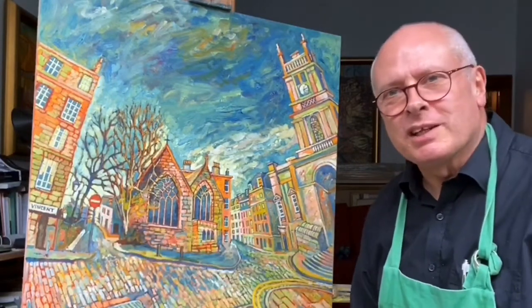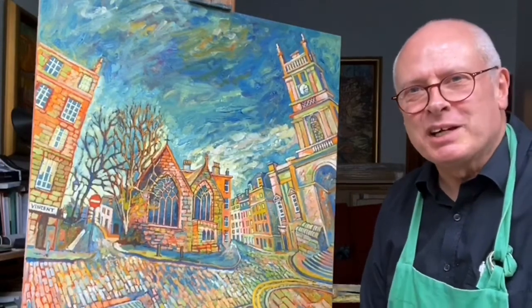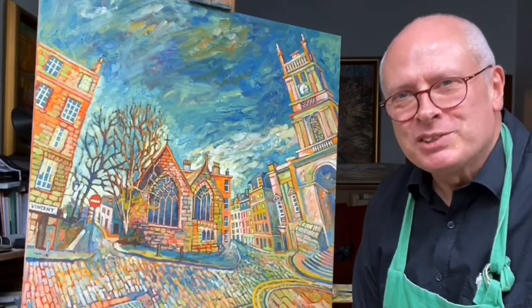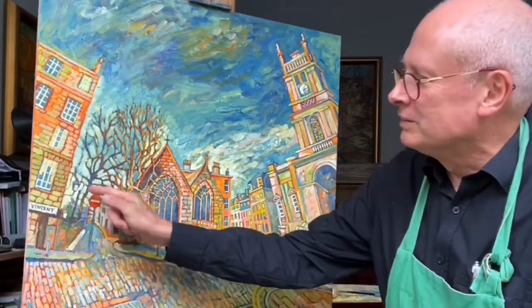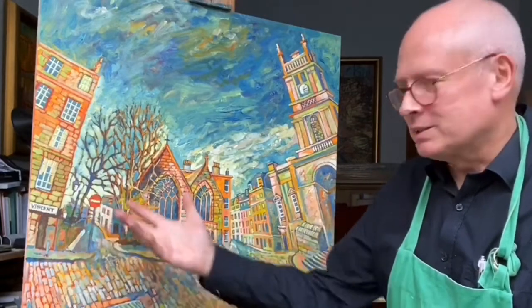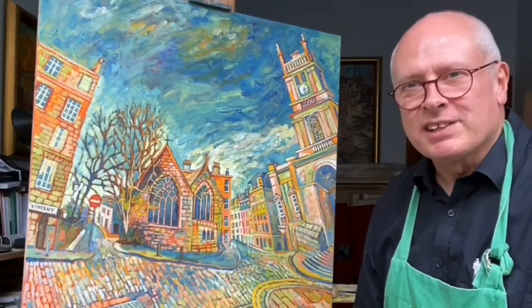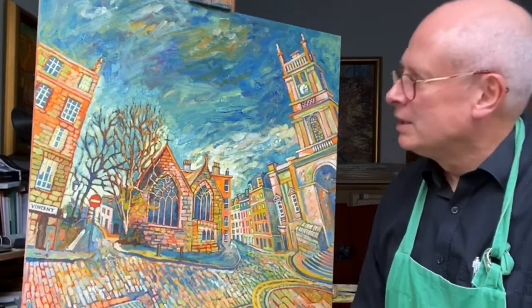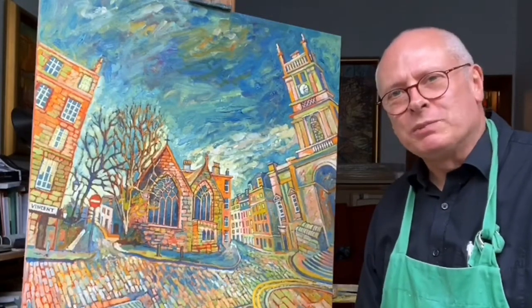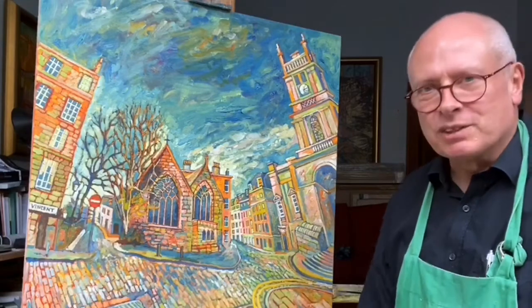Sometimes these are things people would leave out using artistic license, but my artistic license is to include these — warts and all — even the little lamps and the architecture. Edinburgh, which I love, has what we call Craigmillar Leith sandstone. It's bright, sandy-coloured yellow, and it's just a great vehicle for me to enjoy the paint, the surface, and the texture.